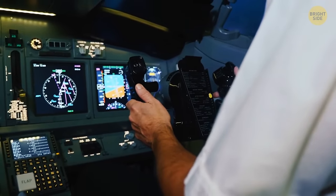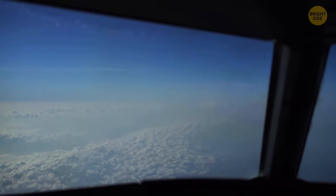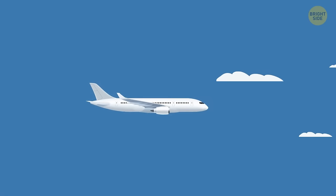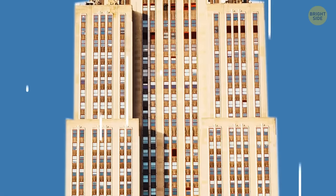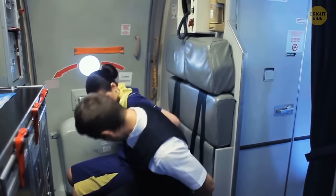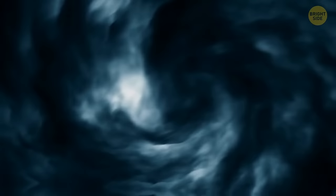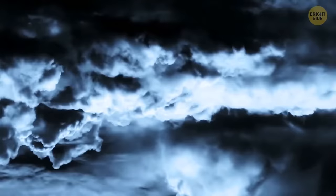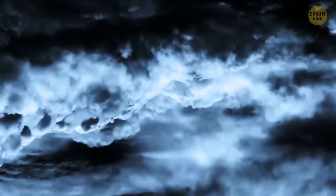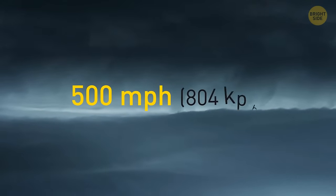Pilots don't worry about turbulence because they know there's something way more dangerous — an updraft. In most cases, turbulence only drops you a couple of feet down. The most extreme turbulence can push the plane 10 to 20 feet down. An updraft, however, is a big air mass — part of a storm or weather phenomenon moving upwards — and when a plane hits one, it feels like driving over a huge speed bump at 500 miles per hour.